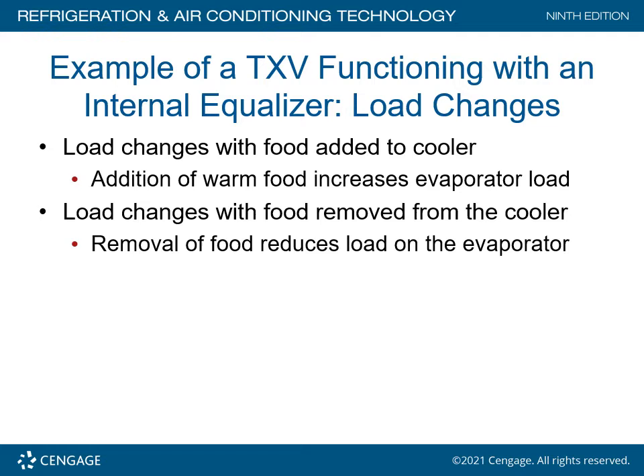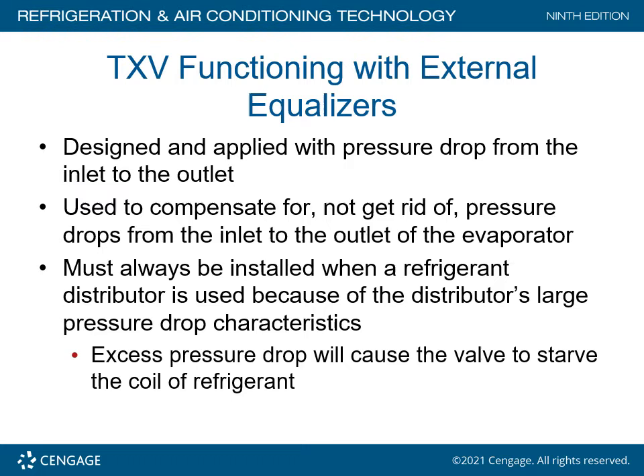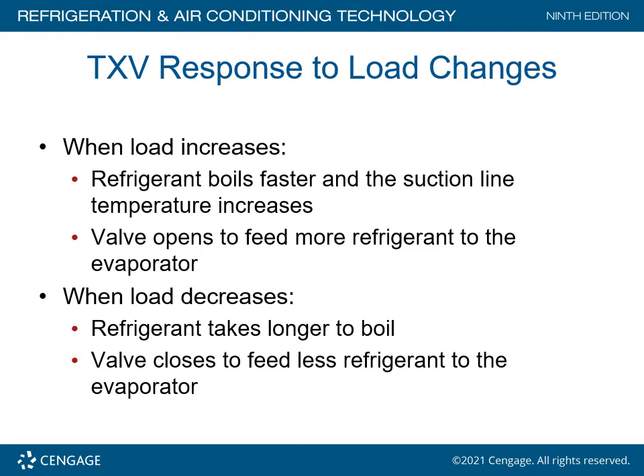When load changes occur — such as food added to the cooler — the addition of warm food increases the evaporator load. Removal of food reduces the load to the evaporator, assuming the door is closed. A TXV functioning with an external equalizer is designed for applications with a pressure drop from inlet to outlet. If the pressure drop from the inlet to the outlet of the evaporator is more than 3 PSIG, an external equalized valve is normally used. It must always be installed when a refrigerant distributor is used because of the distributor's large pressure drop. Excessive pressure drop will cause the valve to starve the coil of refrigerant.